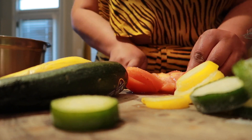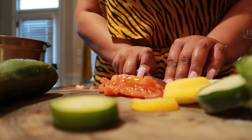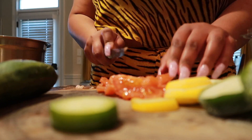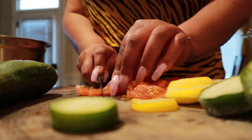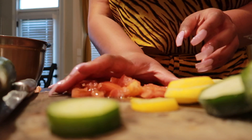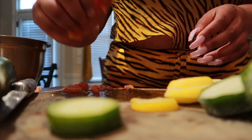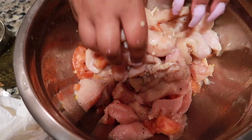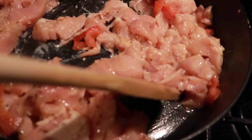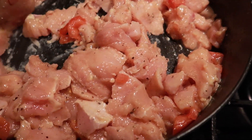Start dicing up your tomatoes into tiny cubes the same way that you diced up your chicken. Dice up your tomatoes into little tiny cubes and then throw them in the bowl with your chicken — this is going to make a roasted tomato effect as we're cooking down the chicken. Mix it all up, marinate it, then put it in a pan and turn the fire to medium.